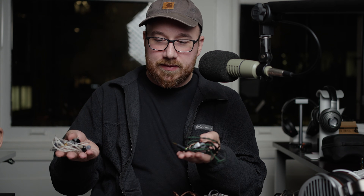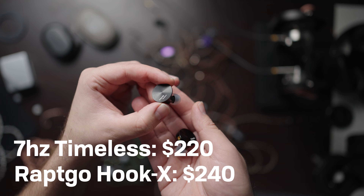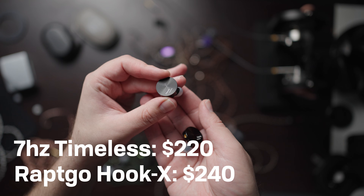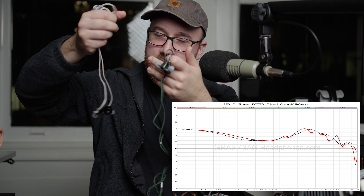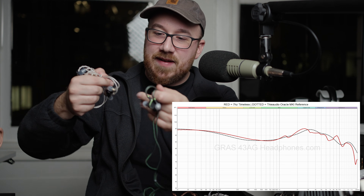And then we get onto the Raptgo Hook X and the Timeless. I'm going to hold these up together here because it's worth talking about these in conjunction since they have a nearly identical frequency response to one another.